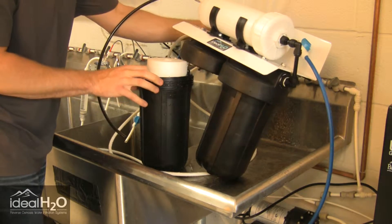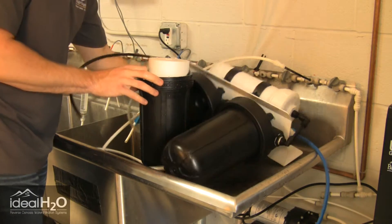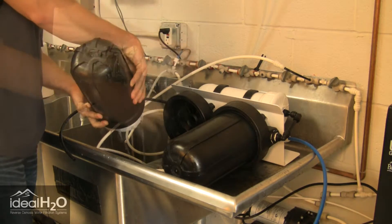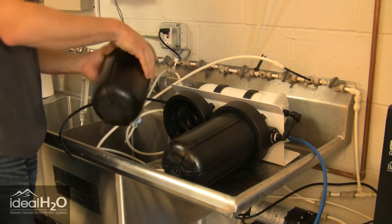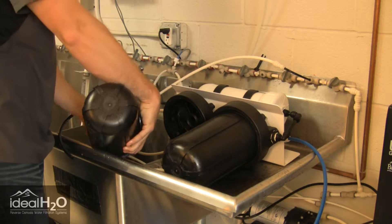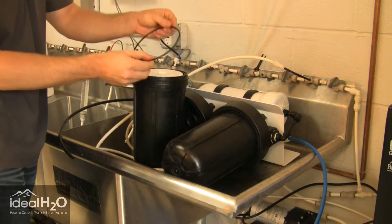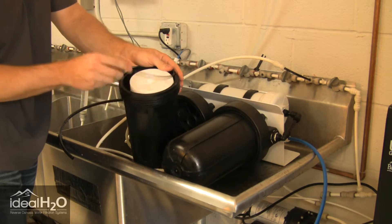So yeah, the O-ring was not seated correctly. We have the O-ring here — you want to make sure that this is seated in this groove right here at the top of the housing.